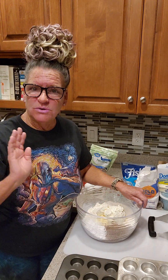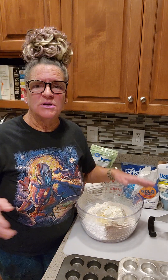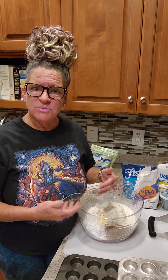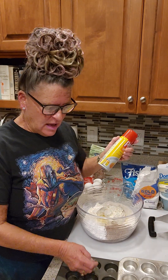These are supposed to be pecan pie tartlets. We're going to make the dough first because that needs to go in the refrigerator for a few minutes, and we need to get the pie filling on the stovetop because that's got to cool down. So there are multiple steps here.